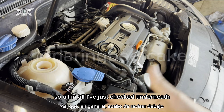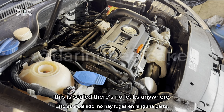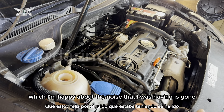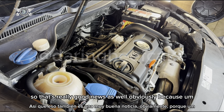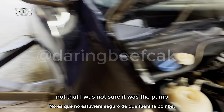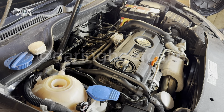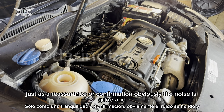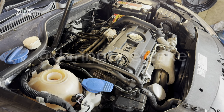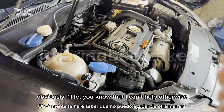I've checked underneath and there are no leaks — the whole system is sealed, which I'm happy about. Also, the noise that I was having is gone, which is really good news. That confirms the pump was faulty, not that I was in any doubt — I was 100% sure the pump was faulty. But just as confirmation, the noise is gone, so happy days. If you have any questions, just ask me — if I can help I will reply.